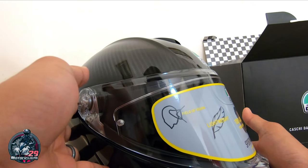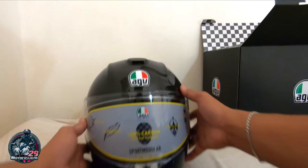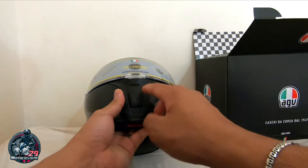So pang winter at saka pang summer — napabaliktad yung loob nya. So lightweight, magaan dahil nga carbon. Tapos yung field of vision nya so maganda, malapad. So ayan kung nakikita nyo — ang lapad ng visor nya. So paano buksan yung visor? Ayan.